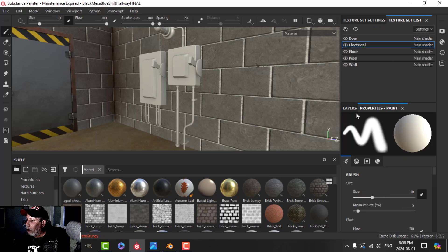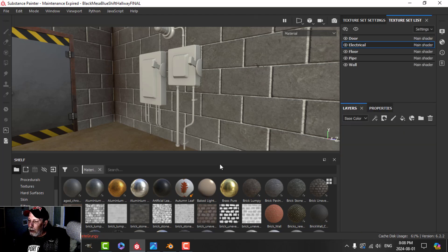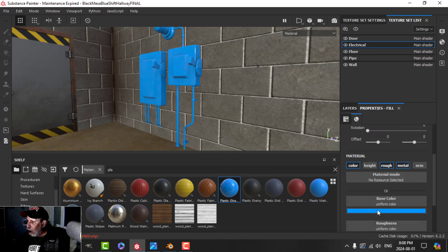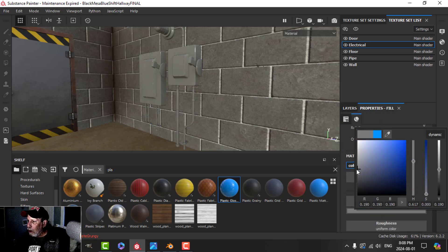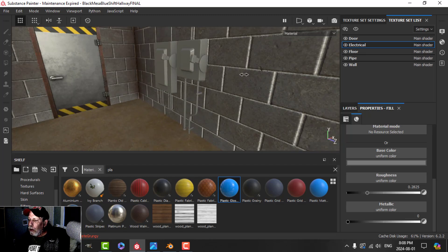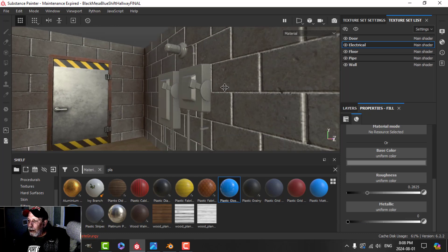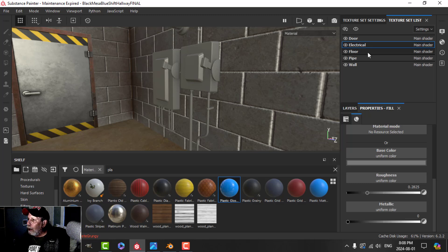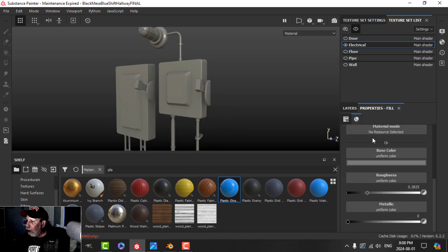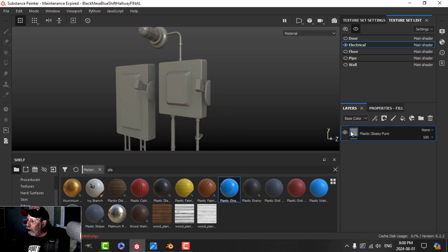Let's make sure we're on the electrical texture set. I'm going to delete that and start creating the material. I'll use a plastic glossy to start off, change the color to a mid-gray, and bring the roughness up. Sometimes I break the rules and add a little metallic, but we won't do that here. Let's just focus on the electrical.